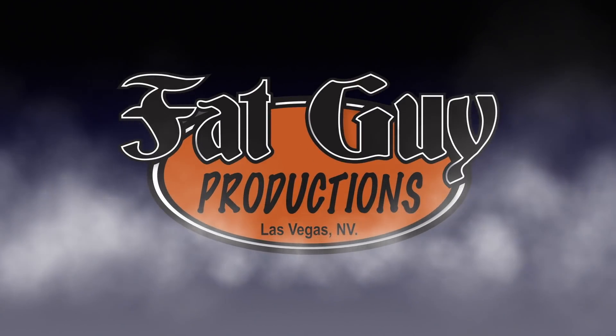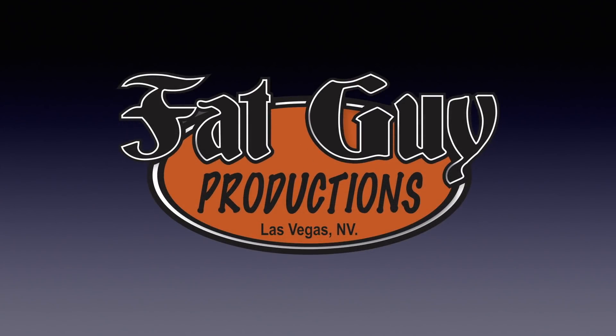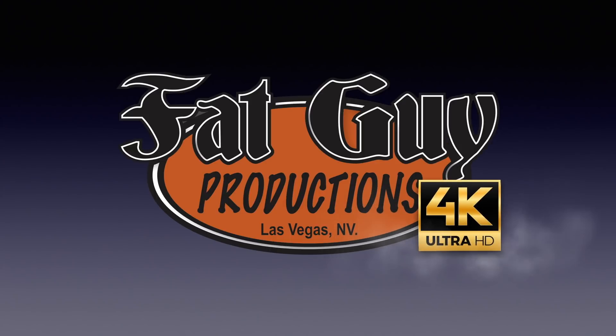Diecast cars and your favorite TV shows — we're going to do one of these today, don't go away. Hey everybody, it is Paul from Fat Guy Productions coming to you as always from beautiful Las Vegas, Nevada. And today we are going to be doing a TV car.